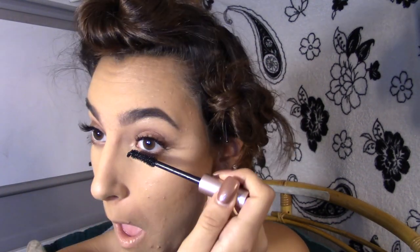Last, I'm going to put mascara onto my bottom lashes. And that's the eye look for today! I finished the full face look — hope you enjoyed the video. Please like, subscribe, and come back to watch more. Bye!